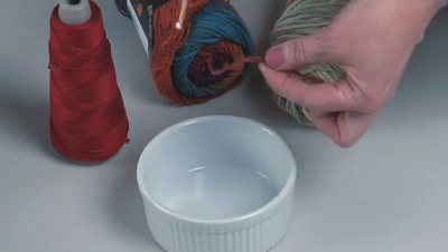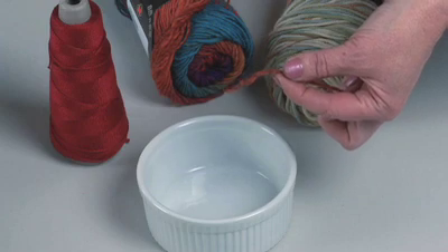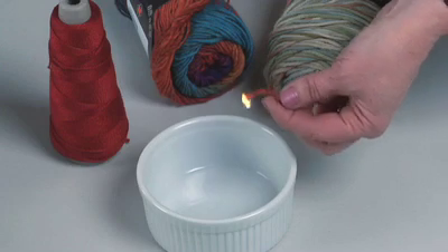First I'm going to light this piece of wool. You'll see that the wool will catch fire — it actually catches fire at a lower temperature than acrylic — but it immediately self-extinguishes.